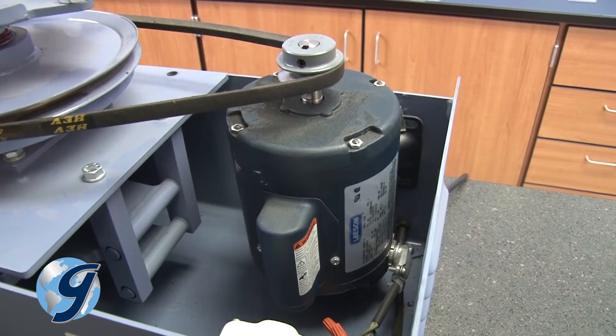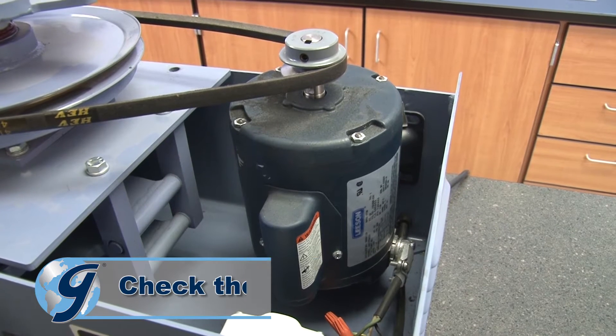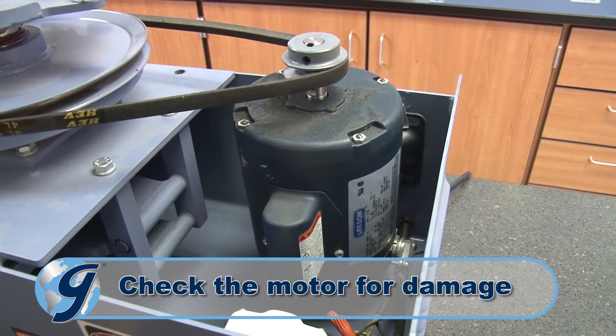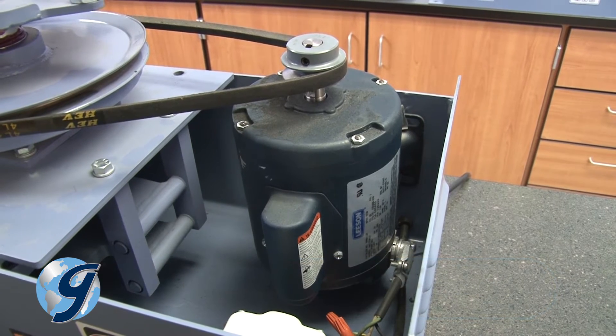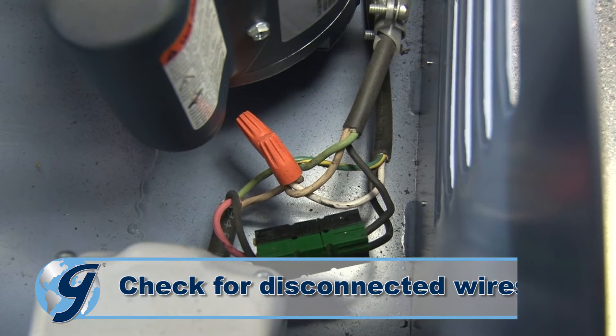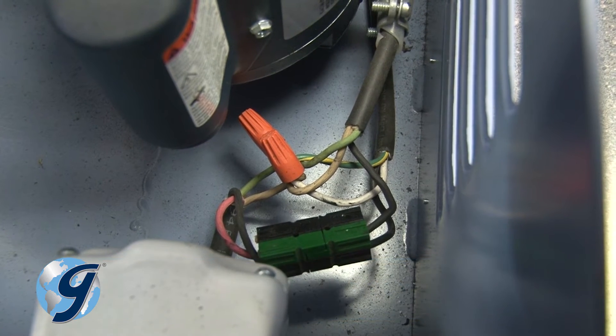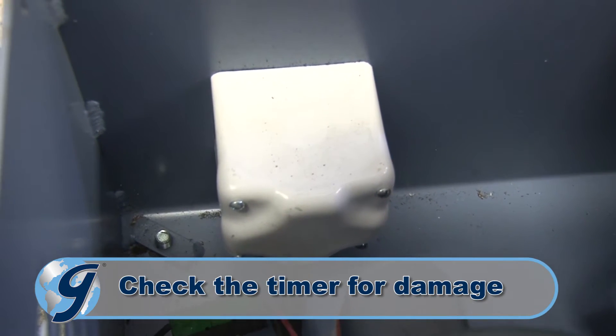If the drive belt appears operational, then visually check the motor for any irregularities such as damage or burn marks. Next, check all wiring for any disconnections. Now check the timer for any signs of damage.